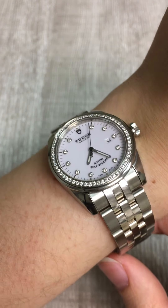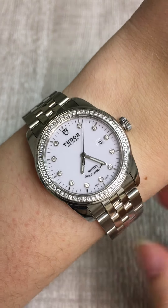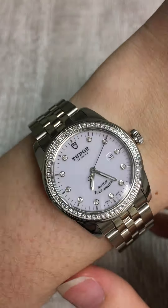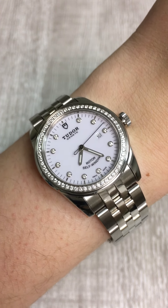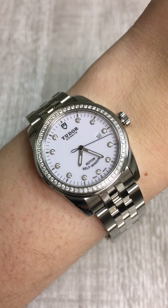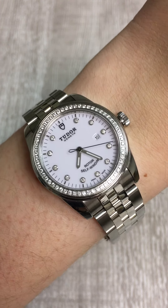This one in particular I just really loved and wanted to show off, but we have a lot of great choices in stock right now. So if you're someone who wants a watch with gorgeous diamonds and this beautiful white dial, you should definitely check out this Tudor and all the rest of our Tudors available at SwissWatchExpo.com.